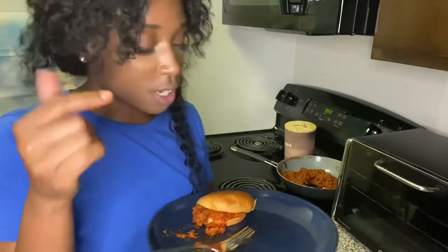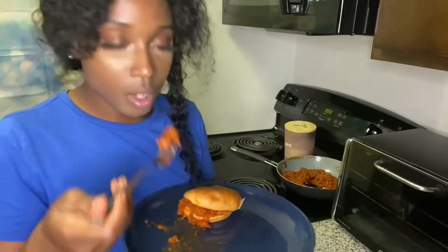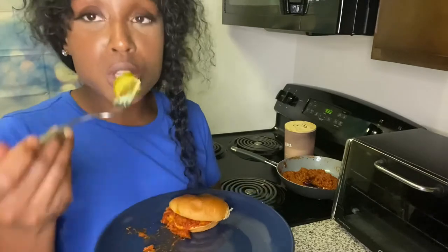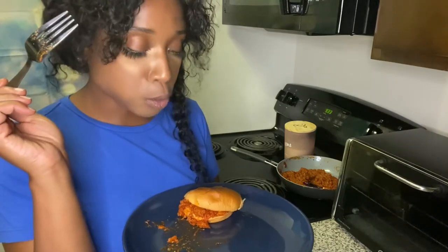If you don't eat Beyond Meat, I don't want to hear it's not the same. If you eat Beyond Meat, you know it's torch — like it's torch, it's nothing, it's torch. Let me do one of my pickles. The pickle said it all.